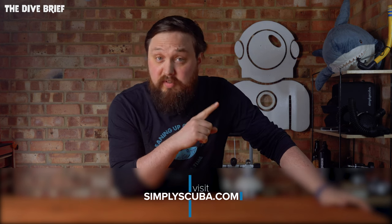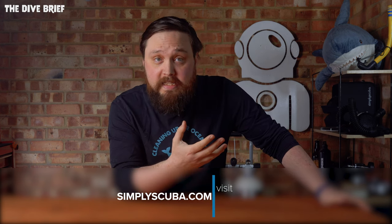Hi everybody, welcome to Simply Scuba and welcome to the Dive Brief. As so many of you seem to like the previous brief on basic hand signals, I figured that you'd probably like some other handy, useful hand signals to know for just general scuba diving. Because when you get outside of normal underwater conversations, it can sometimes be a little bit tricky to ad-lib on the spot, and even basic things like yes and no aren't taught in foundational courses. So let's run through some handy hand signals.